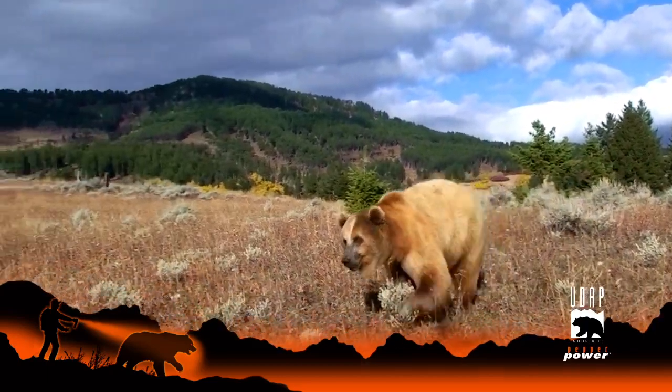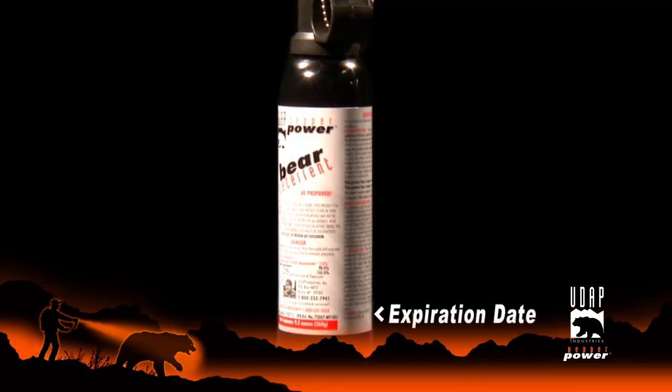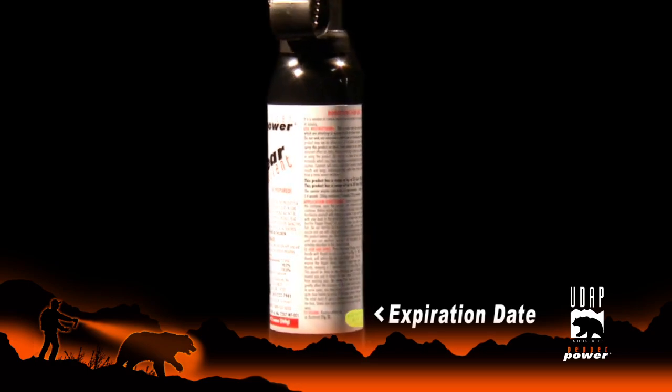Remember to stay safe and follow these simple rules when you're in bear country. Check the expiration on your UDAP bear spray — it's good through the year printed on it. Make sure it's easily accessible.